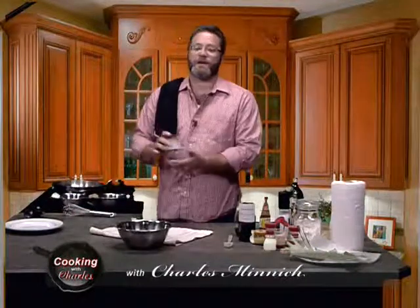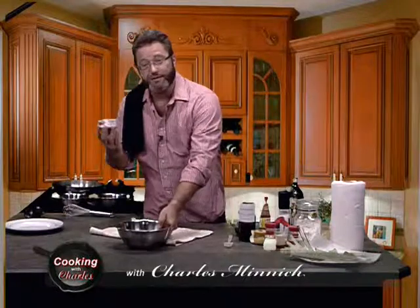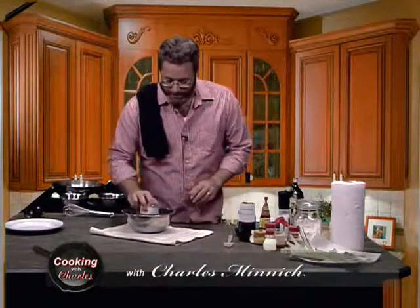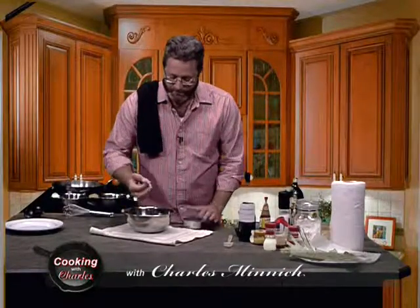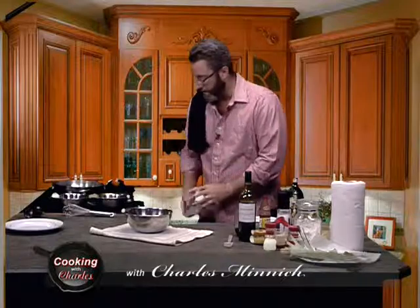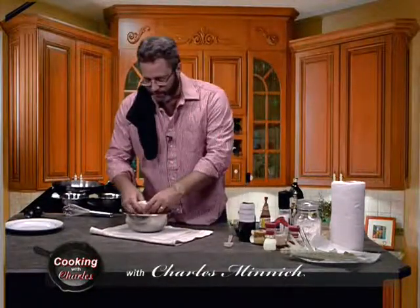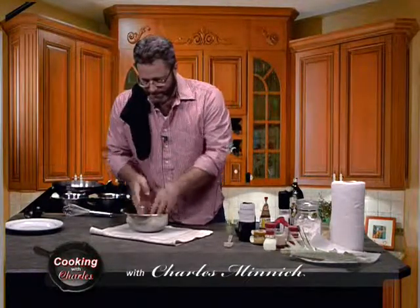Now for our crab, you can do this a couple of ways. For the purposes of this show, I'm using a very fine, inexpensive canned crab meat. I recommend you try it this way first because crab meat can be expensive. You want to get as much of a whole piece as you can, but it's still going to be flavorful. Make sure you drain these as much as you can because we don't want any water in there. I'm going to break this up a little bit and give it a slight mix.